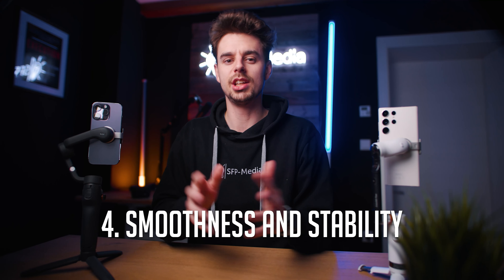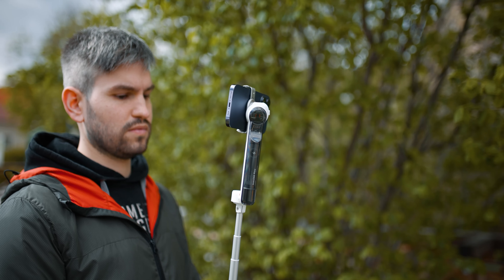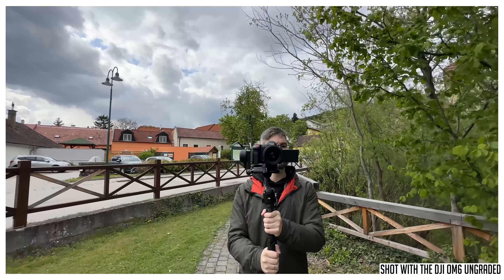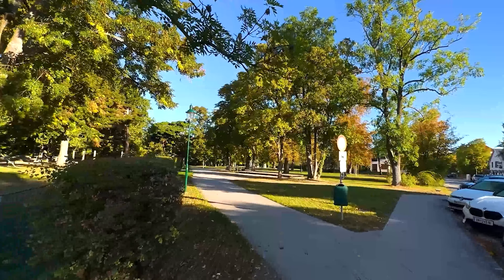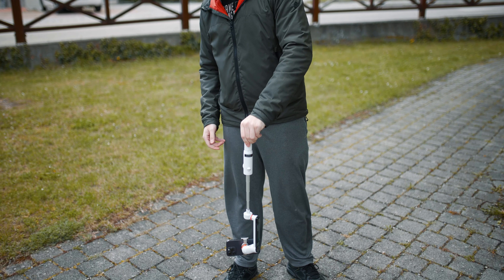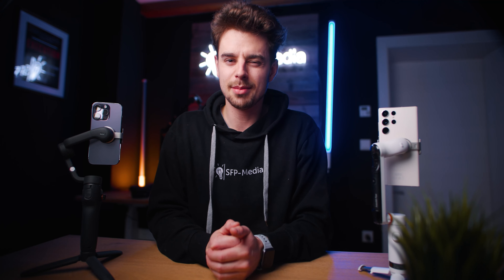The fourth category is smoothness and stability. One thing I always say is you have to know what you're doing because that ultimately determines how smooth your shots are going to be. If you look at shots from these gimbals side by side you can barely see a difference. Both deliver very smooth shots and when used correctly both will be about as smooth as it gets. Both gimbals also have an extension pole built into the handle, and when you use it you do lose a bit of stability. Overall these gimbals are very similar, so this category is unfortunately a draw again.